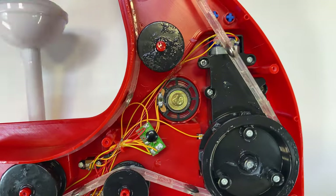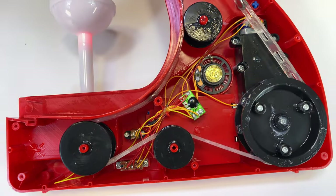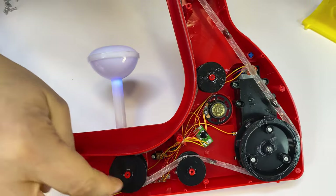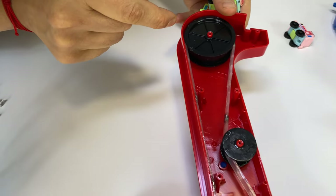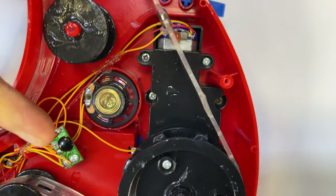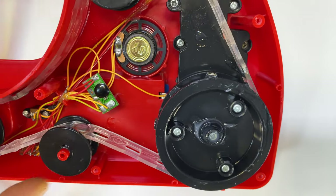Here are the batteries — right now it's working on batteries. Here is the processor, the speaker. It's pretty basic. All of the wheels are flat inside except this one, which is hooked to the motor — so this one is spinning all the others.